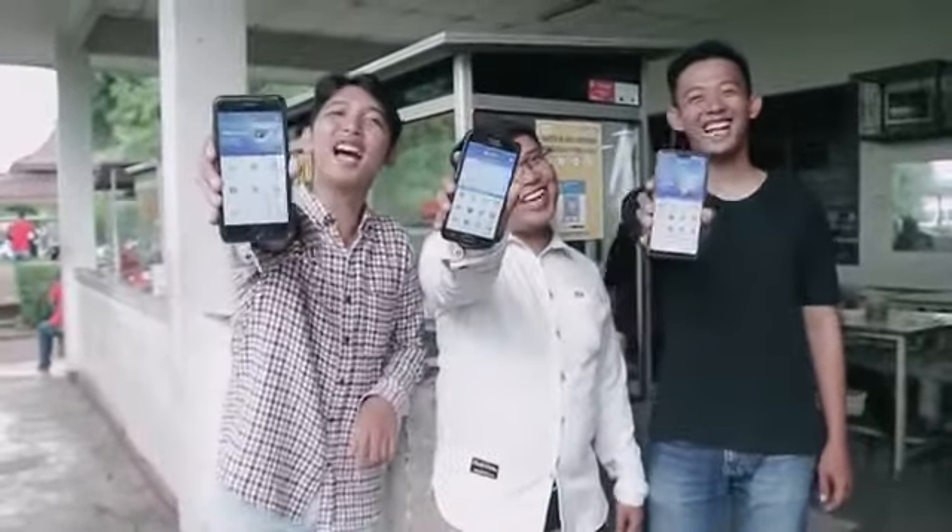Wah, praktis juga ya? Langsung saya download aja deh. Mau jadi generasi cashless? Pake Isaku!